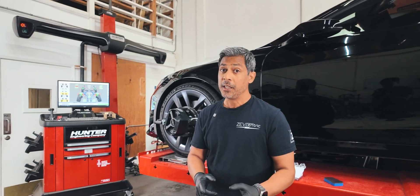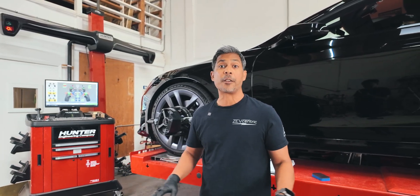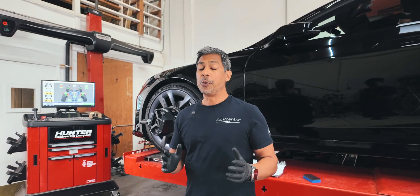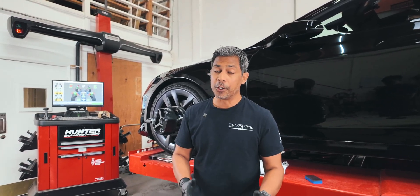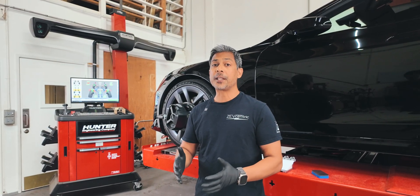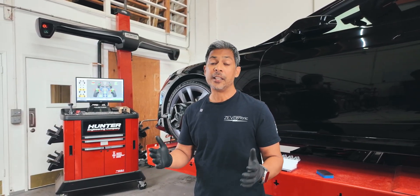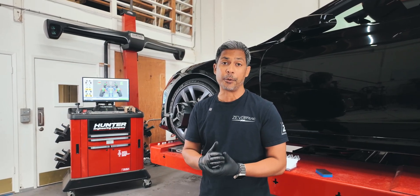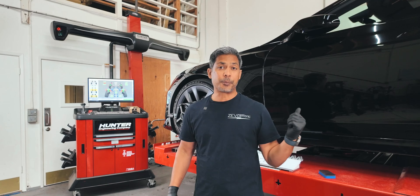Now, if you have bad toe, it's going to rip and shred through those tires very fast, within like thousands of miles. If you have bad camber with reasonable toe, then it'll take over 10,000 miles, let's say, for that inside shoulder wear issue to happen or that tire separation.